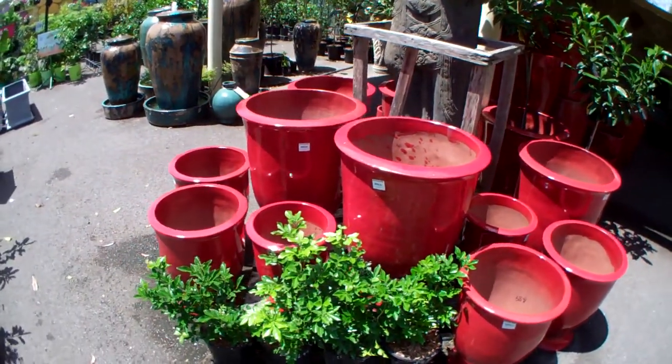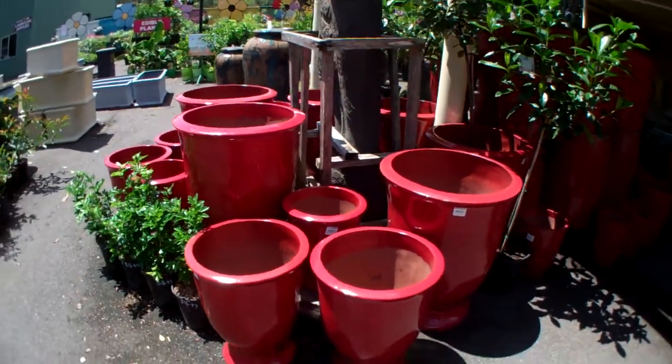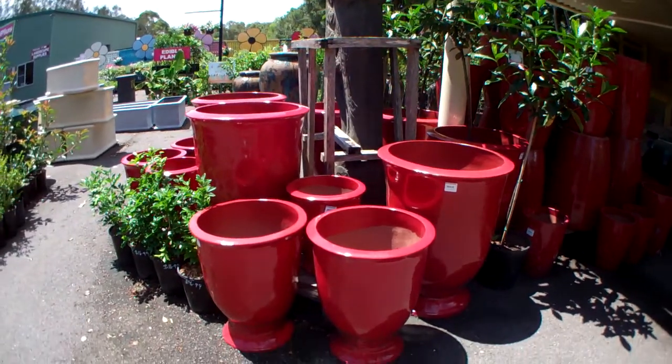And the red pots at Cherry Road — we like our things to be bright and colourful. Plenty of different red pots to choose from here.